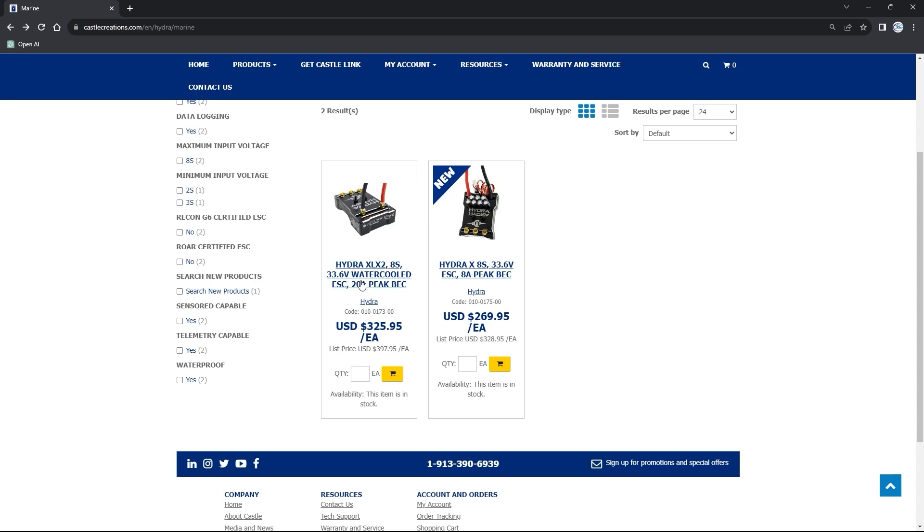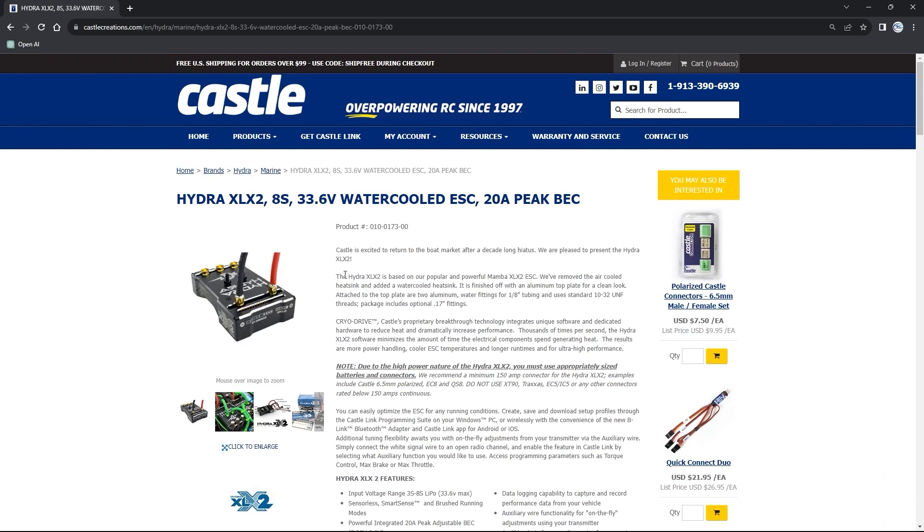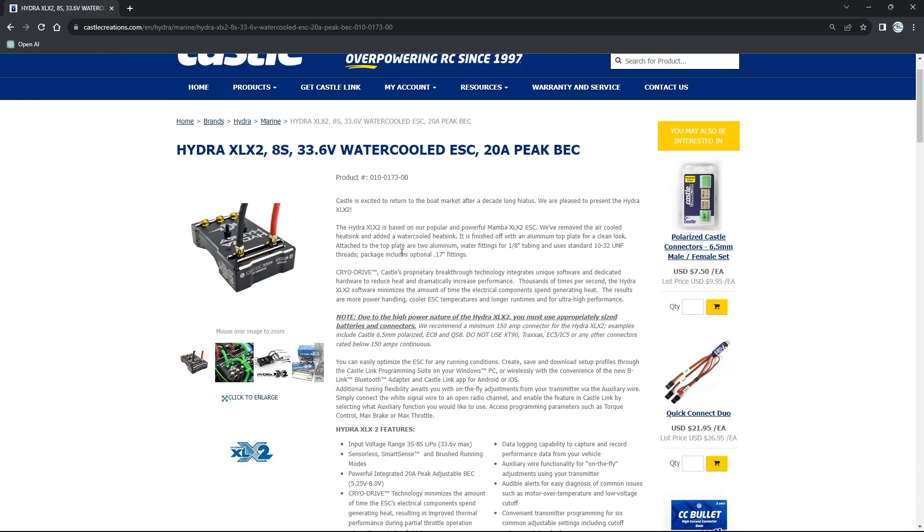These guys are using the XLX2 because it's that good. Castle actually came out with a water and boat version of this, which we spoke about in a previous video. With a lot of high-demand setups, guys are running capacitor packs to help address ripple voltage concerns. These setups pull so much power they induce a lot of ripple voltage within the ESC, and it is that ripple voltage that can actually kill the ESC and make a paperweight out of it. Placing a capacitor pack within your setup will help reduce it. For the Castle XLX2, this ESC is absolutely excellent at handling and managing ripple voltage.